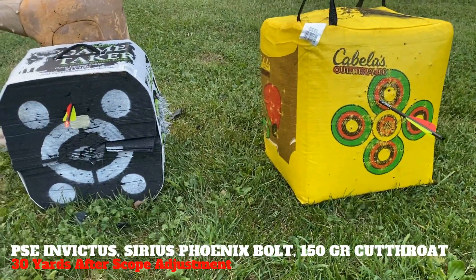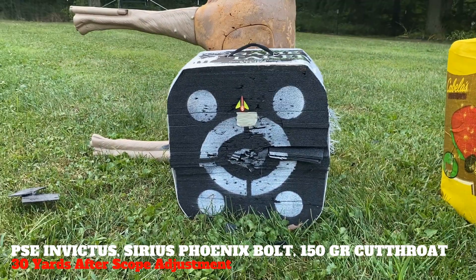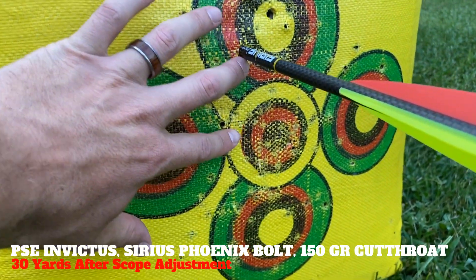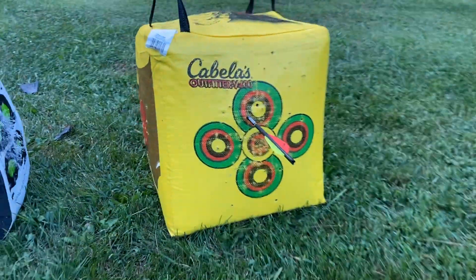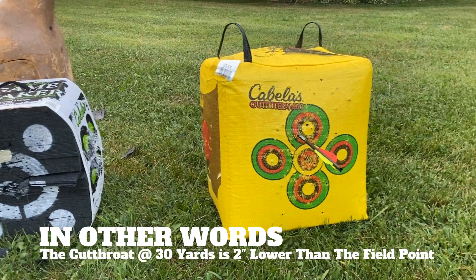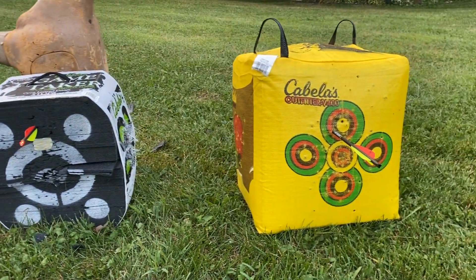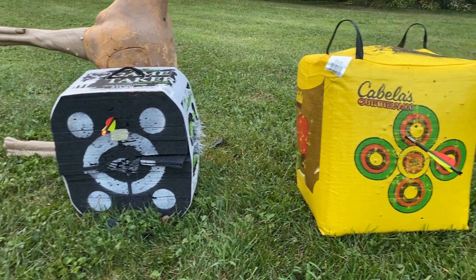Here is the Cutthroat 150 grain single bevel out of the PSE Invictus. We're going to tweak the scope a little bit. The field point is about two to two and a half inches high compared to the broadhead. Not bad at all — if you've thought about single bevel broadheads, a lot of people don't think of them as a crossbow broadhead, but these are shooting really well. The aeroflight is good; you just might have to adjust your scope a little bit because the broadheads are shooting a little bit heavier.